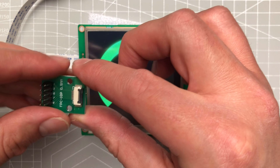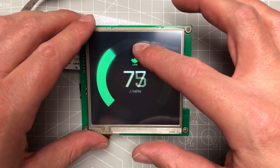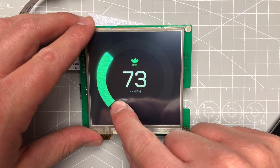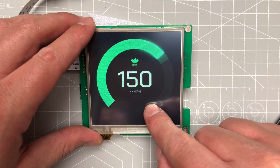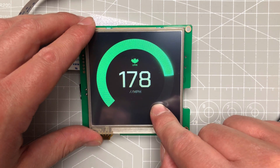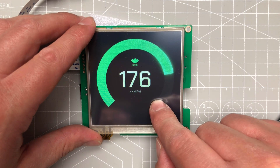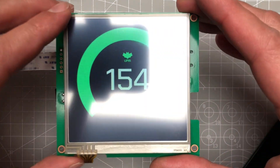Right now this is just the automatic animation playing on the display, but I can also jump to a second screen where I can use touch — dragging my finger around you can see I can control a value on the display. This is basically what I'll be doing in the future with Arduino: sending commands to set the value and maybe adding more stuff.